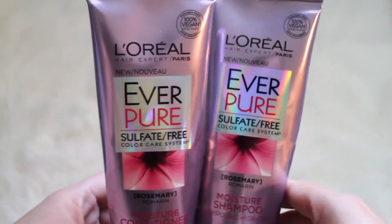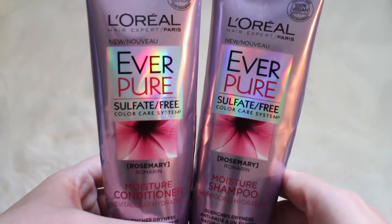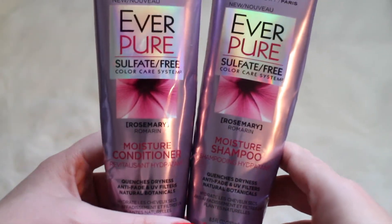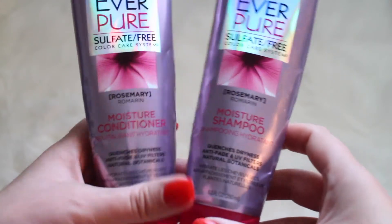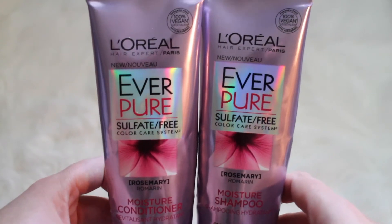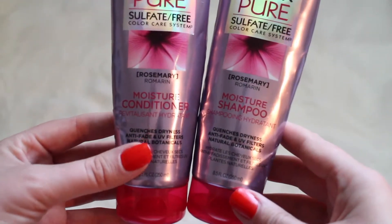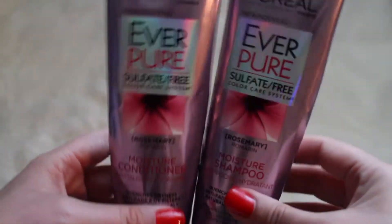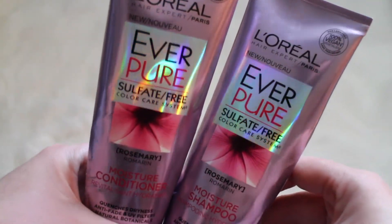Next we have a couple items that were sent to me by Influenster. This is the L'Oréal Everpure Sulfate-Free Shampoo and Conditioner. I did not really think that these were moisturizing, and they actually say moisture shampoo and conditioner. I didn't really feel like they did anything for my hair but actually dry it out. So personally I will not be repurchasing these. I was really sad that I didn't like them. I still used them up because I hate to waste product — they were just okay.